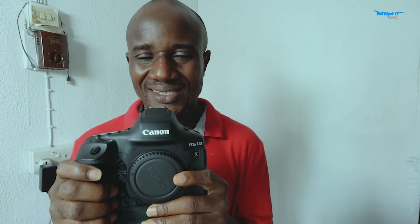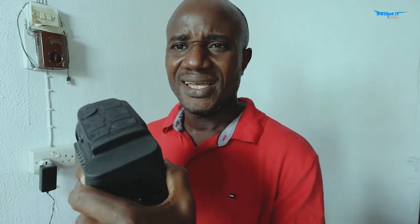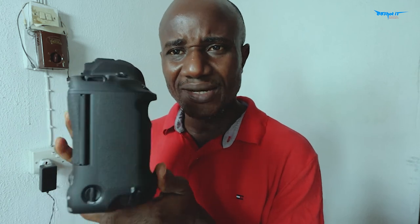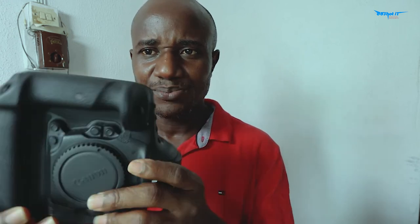This is the 1DX Mark III — lovely camera. This camera has everything. I don't know how else to say it — this is the best camera I know. Before further ado, let me show you the shutter, but I won't put the battery on it yet. That experience will be shared later with you. This camera is lovely.